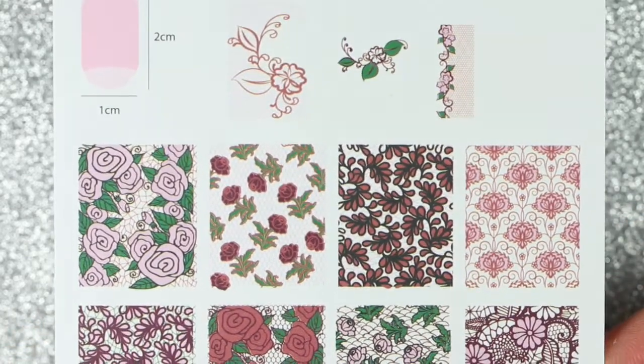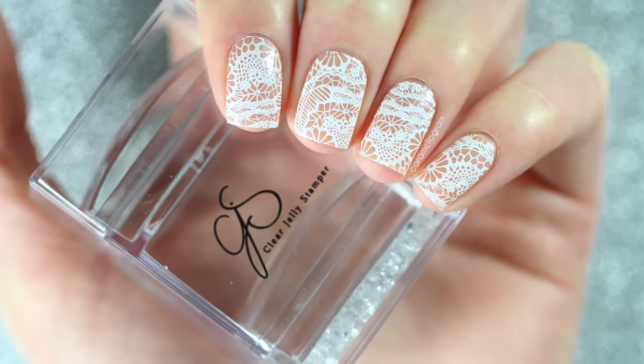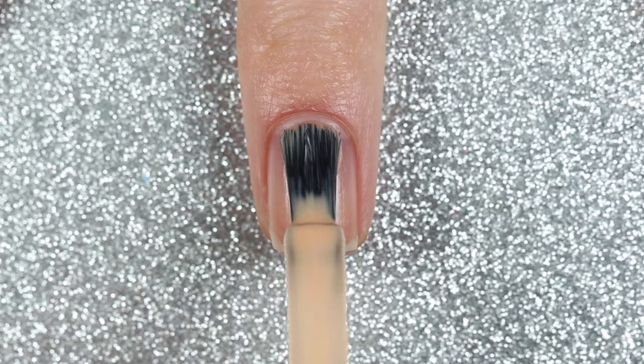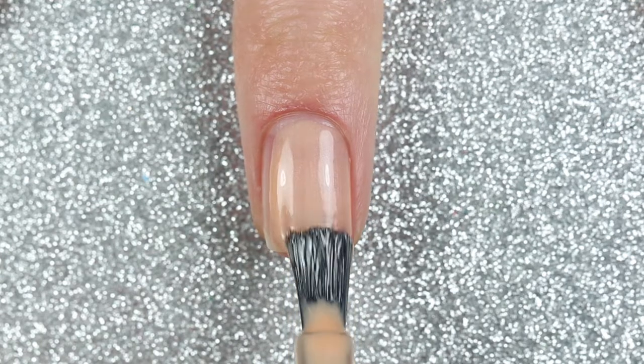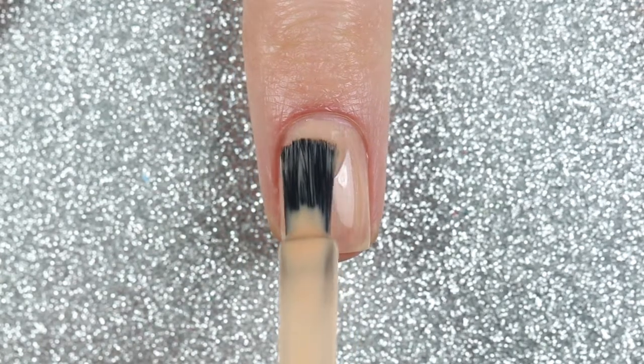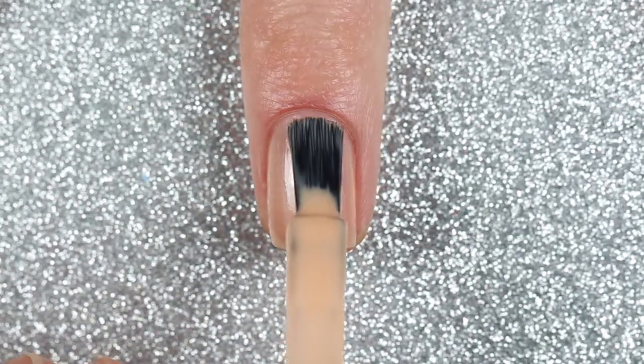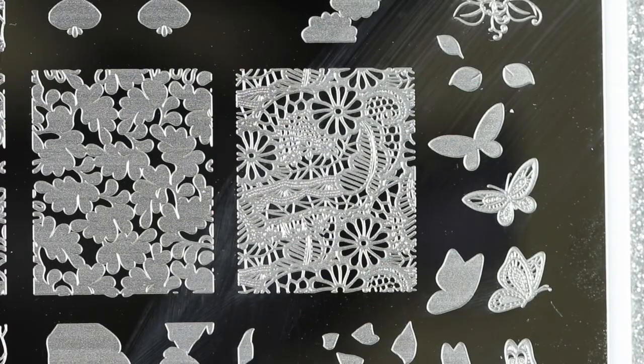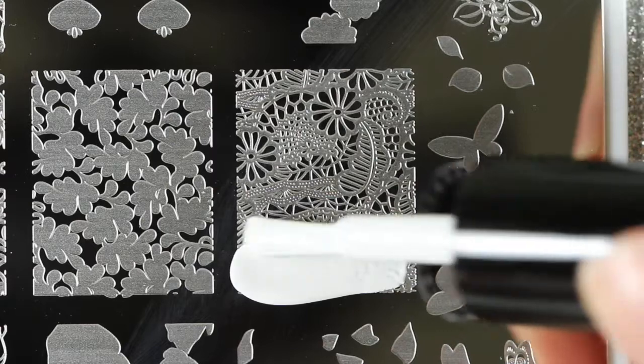For the first design I went with a super simple white lace design. I'm starting off with two coats of a shimmery nude polish. For this simple stamping design I just used a white stamping polish.